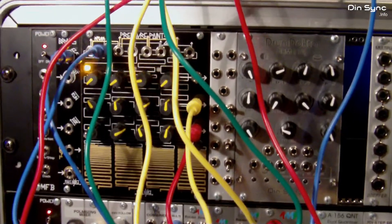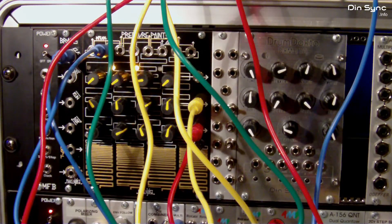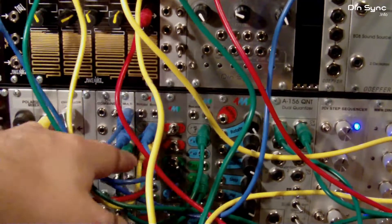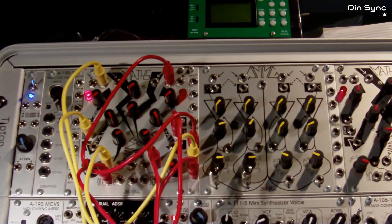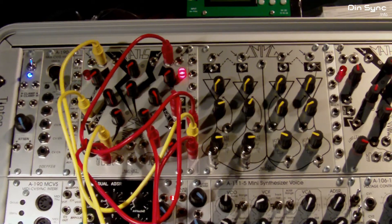Rather than trying to describe every single cable, I'm going to write this down and put it on the blog so you can make this patch yourself. In a nutshell, what's happening is on the first stage we've got a gate coming out and that is clocking an RCD. The first division, which is basically the same as the clock pulse, is setting off one side of the Maths. The Maths patch is kind of an offset of the flip-flop memory patch.